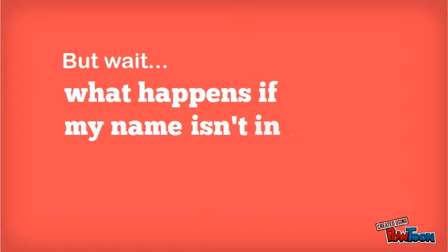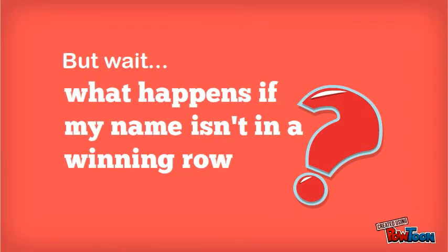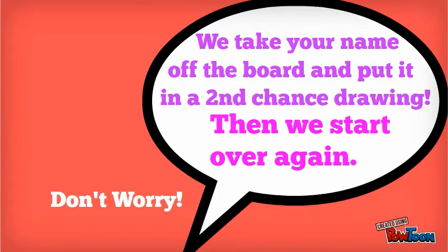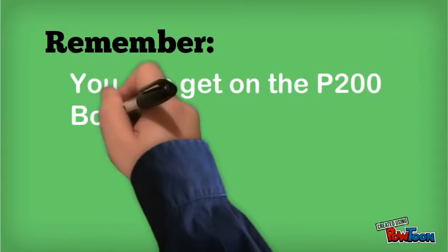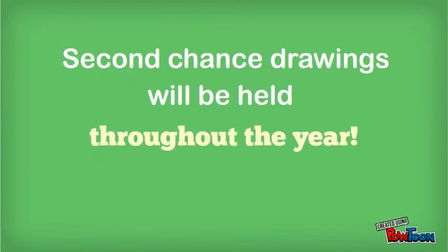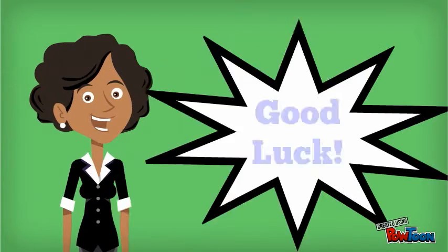But wait! What happens if my name isn't in a winning row? Don't worry! We take your name off the board and put it in a drawing. Then we start over again. Remember, you can get on the PG-100 board more than once during the year, and second chance drawings will be held throughout the year. Good luck!